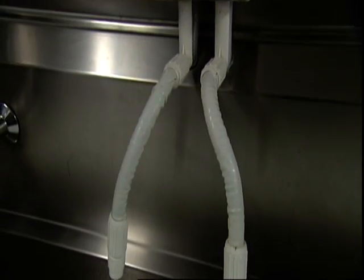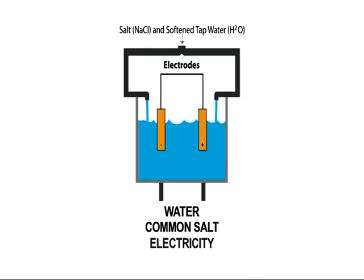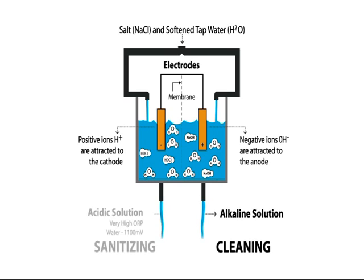Let's take a look at how it works — you'll be amazed at how simple it really is. The only inputs are water, common salt and electricity. The Rocks Water unit contains a cathode and an anode, separated by a membrane, to which the three ingredients are added. As the salt is dissolved in the tap water, the negative ions in the saline are attracted to the positive charge in the anode, and the positive ions are attracted to the negative charge in the cathode. The result is Rocks Electrolyzed Water in two streams: alkaline for cleaning, acidic for sanitising.